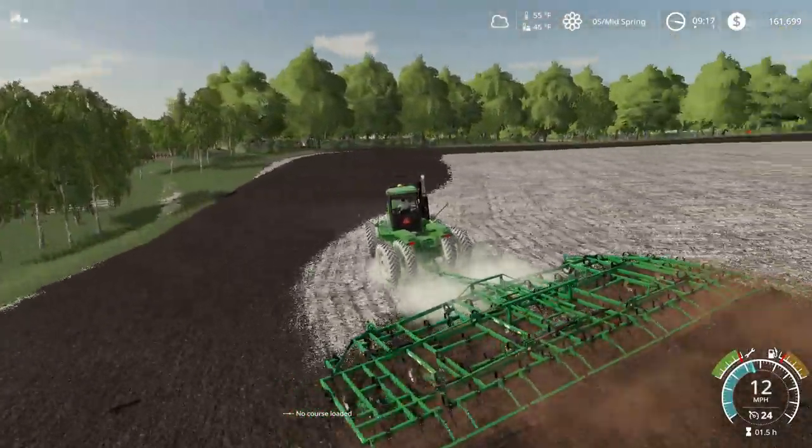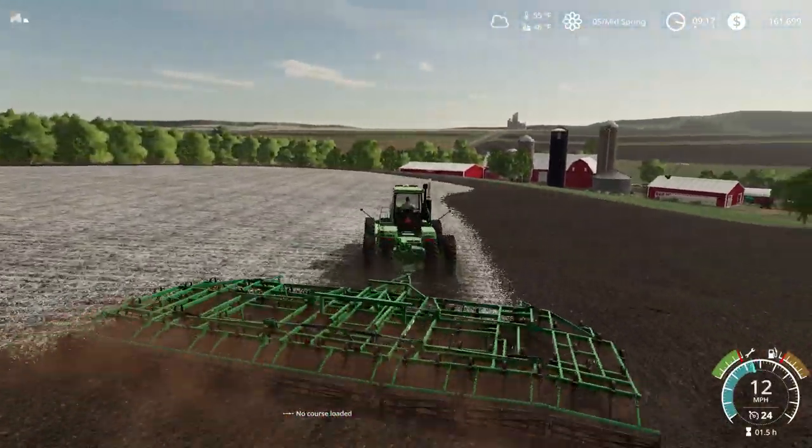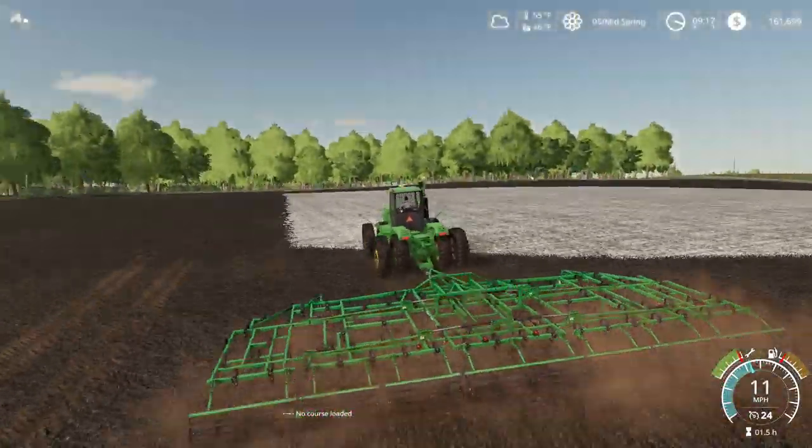I left a pretty big gap on the outside of that field there. Need to straighten the center of this field out so we can do up and down rows.